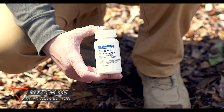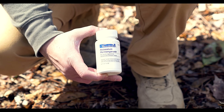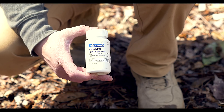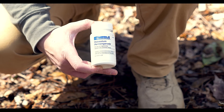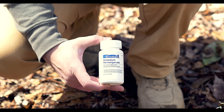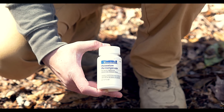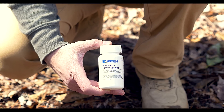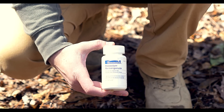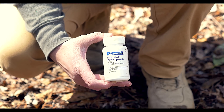This is potassium permanganate, and a lot of them carry this in their personal survival kits. Survival expert John Lofty Wiseman — one of the most renowned experts — in his SAS Survival Handbook says you should carry a small vial of this. It's a multifunctional item: you can disinfect water with just a few granules, make a purple dye to mark snow for search and rescue teams, and make an antiseptic solution to clean out wounds.